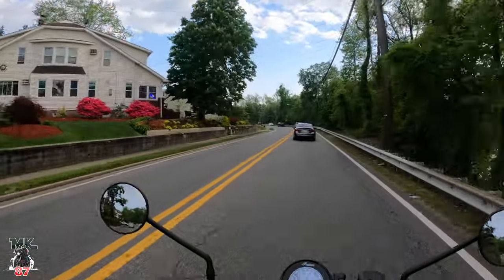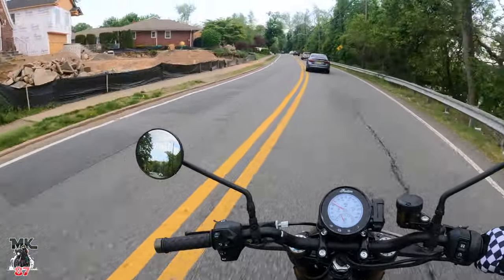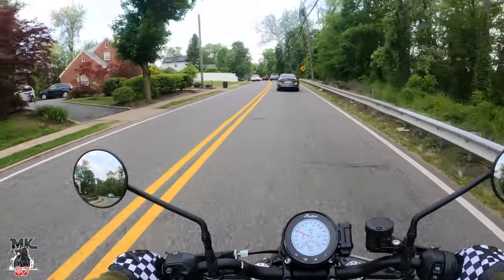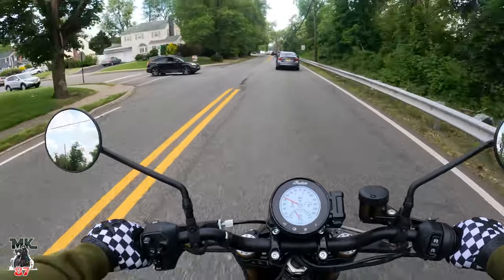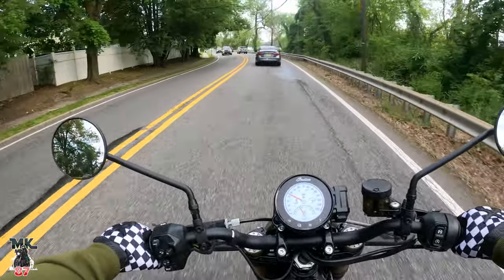Beautiful day out here in New Jersey today — blue skies, clear skies, around 75 to 80 degrees. Amazing. Mother Nature has been blessing us all week with beautiful weather, and I'm just happy to finally be on this bike. It's been sitting in my garage and I've been so busy with work and the family.